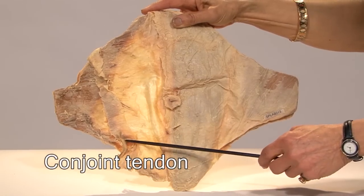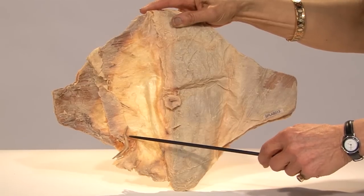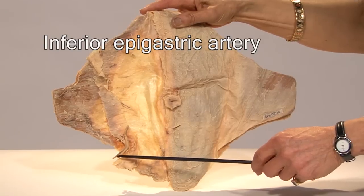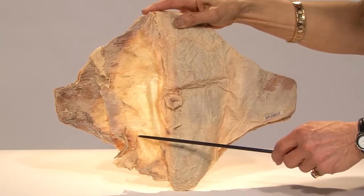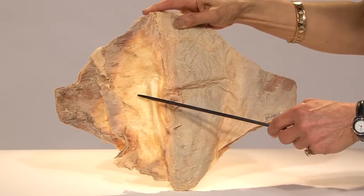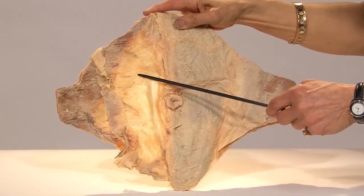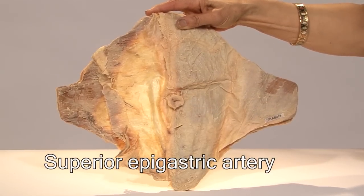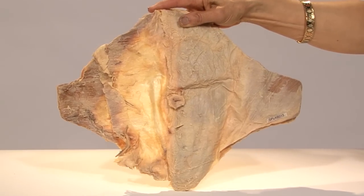Right here you're seeing a branch of an artery. This is the inferior epigastric artery, a branch coming off the external iliac. It enters the rectus sheath at the point of the arcuate line and ascends upwards to anastomose with the superior epigastric artery, which is a continuation or branch of the internal thoracic.